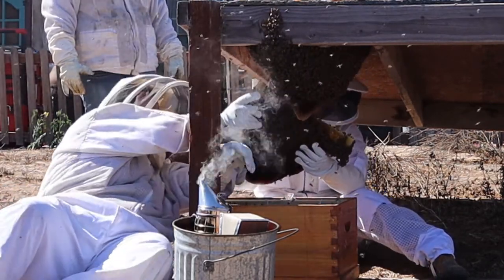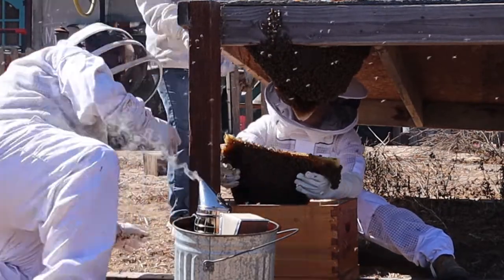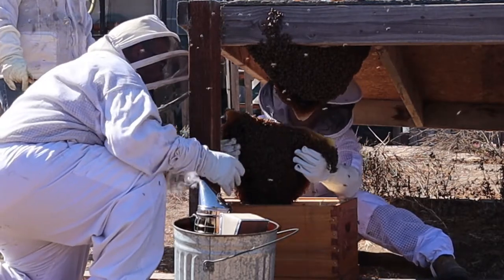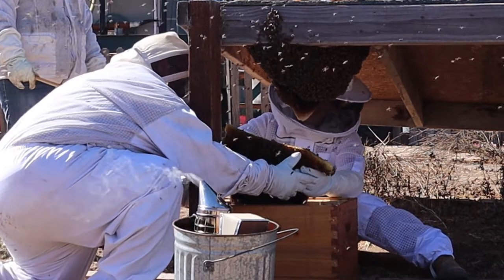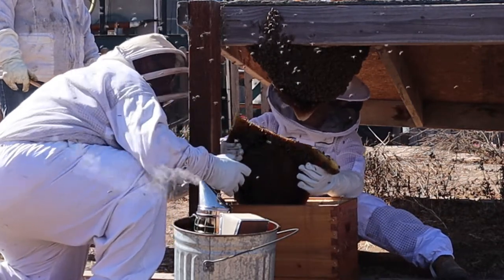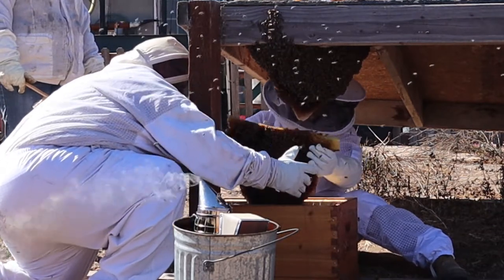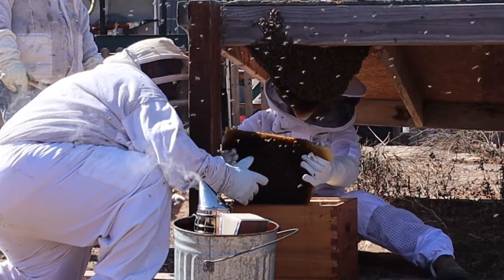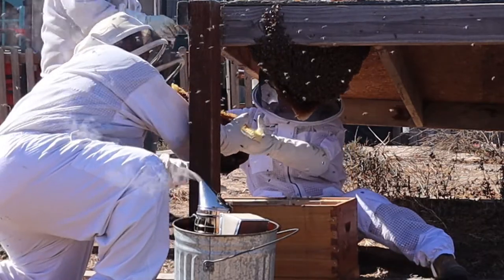We just shake that down in there, right? Do you want the brush or are you just going to shake it? Yeah. Now you've got it all by yourself — just doing a shake. Yeah, that's where most of our brood is. That's great — we've got a majority of them off. Now we'll just hand that to her.